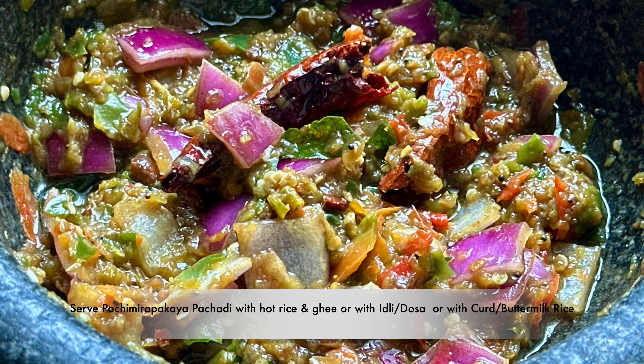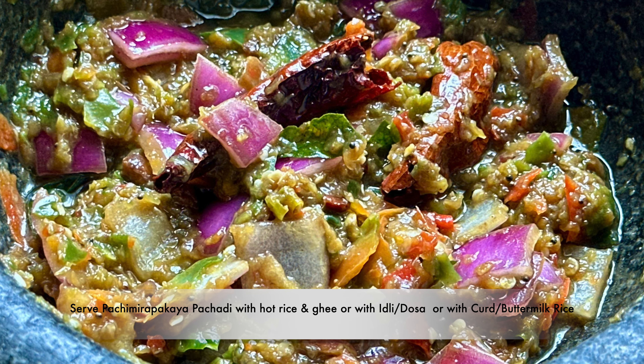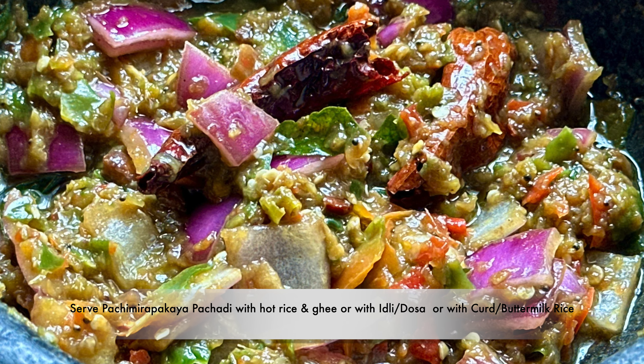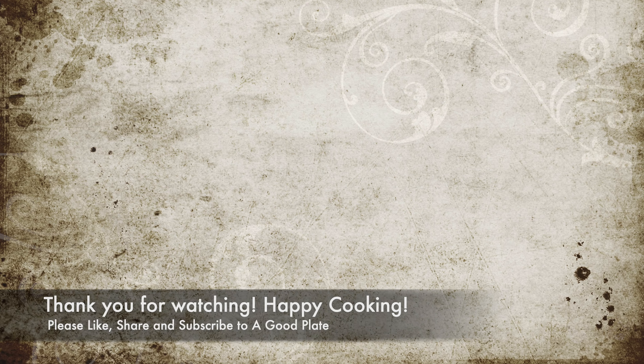Serve the pachamirpakaya pachadi with hot rice and ghee, or with idli or dosa, or with curd or buttermilk rice. If you like the recipe, please like, share and subscribe to the A Good Plate YouTube channel. Thank you for watching — happy cooking!